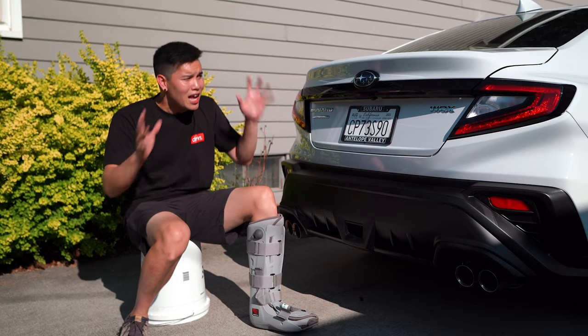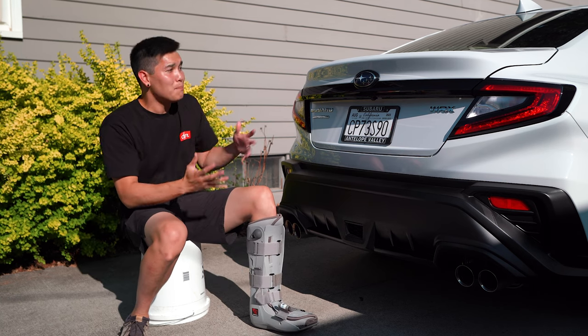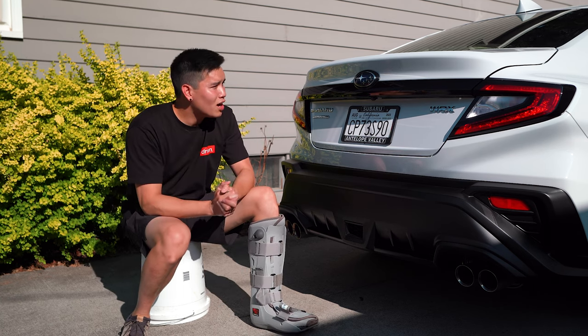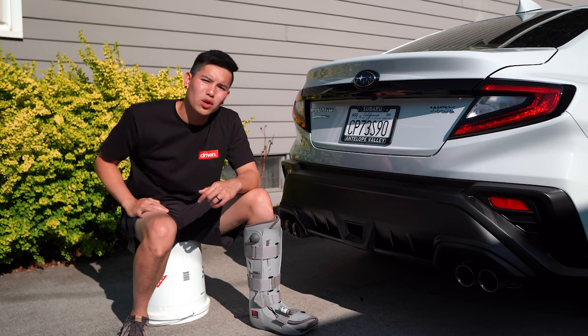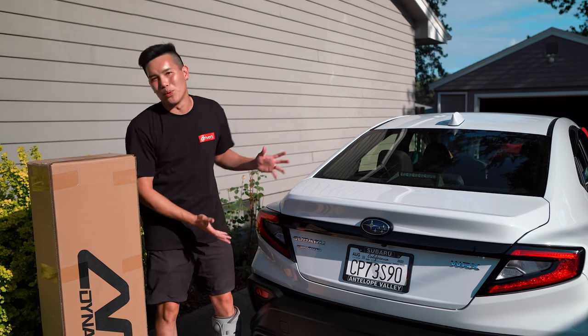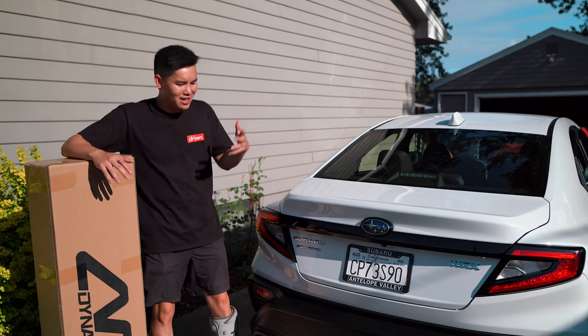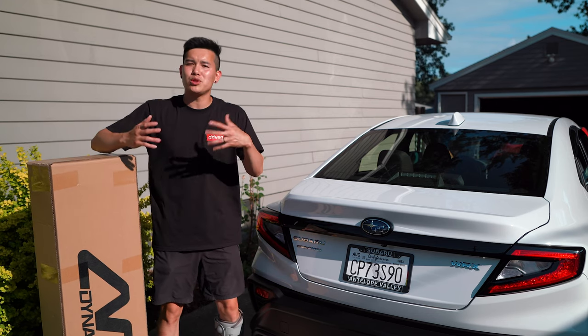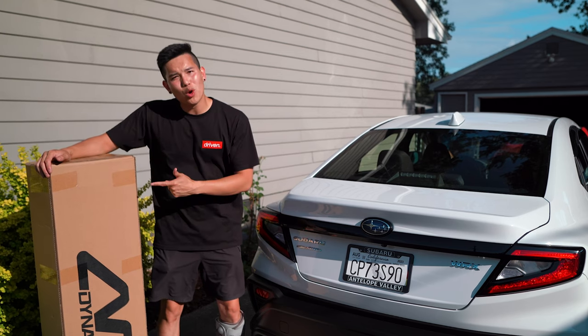We're going to be installing a few different parts on the car today. I'm super excited to start modifying this and making it look a little bit better. We're not going to do anything too crazy yet, but let's take a look at the first thing we're installing. Clearly we need to do something about the rear end of this car, but I don't want to start off by doing anything too crazy like paint matching the rear bumper. I want to do something that you guys could easily do at home. So we're going to be installing a duckbill spoiler.